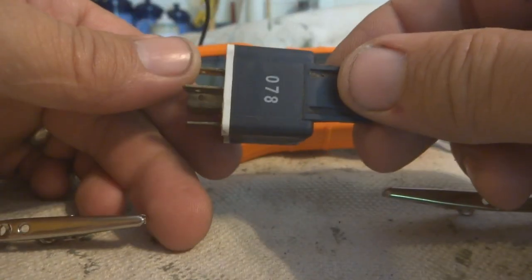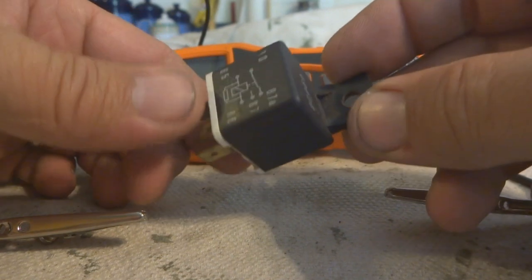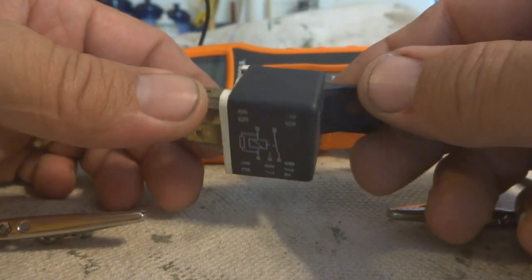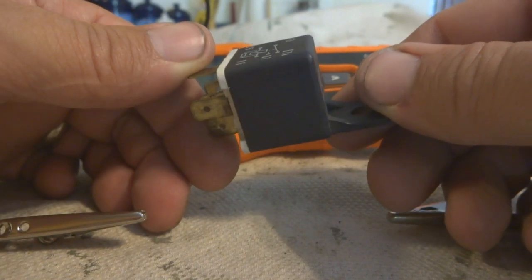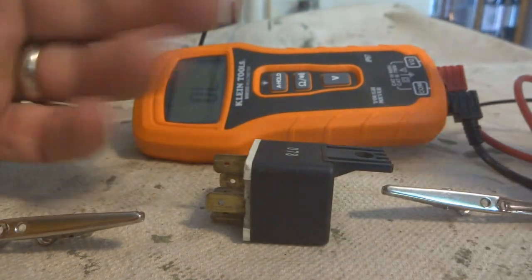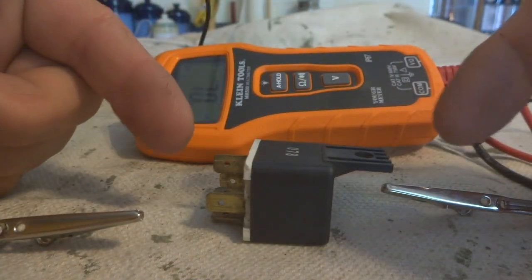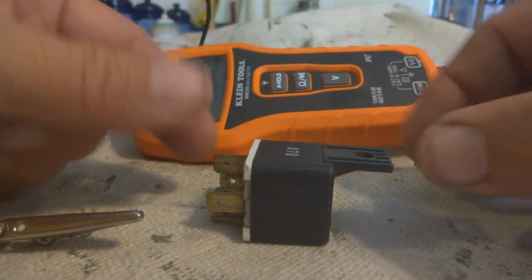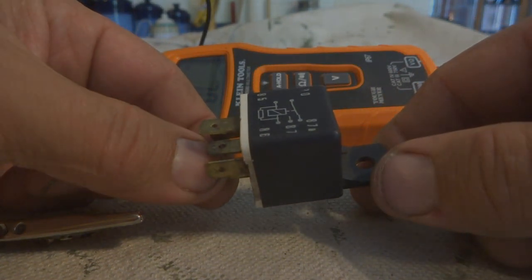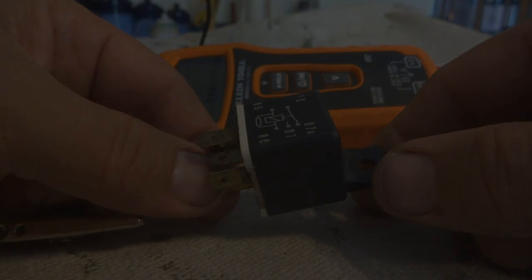You can get these pretty inexpensively — I just ordered a pair off the internet for about 10 bucks with free shipping. Just keep in mind that this is one of the things that could go wrong with your lawn tractor or lawn mower. Pull out this relay and test it if you suspect it's not working. Thanks for watching.